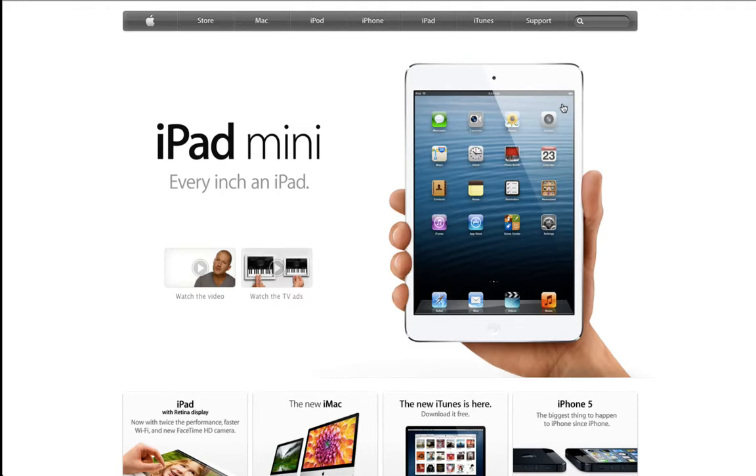Hey guys, what's up — this is Apple Investigator here, and in this video I'm going to be bringing you a Mac mini preview. As I previously announced on my channel, I said that I will be getting a Mac mini system with upgraded specs within the next couple of weeks — Christmas is coming, so that day is quickly approaching.